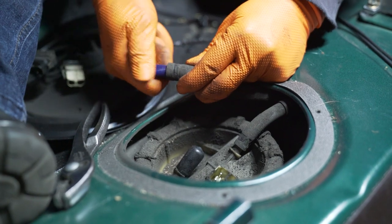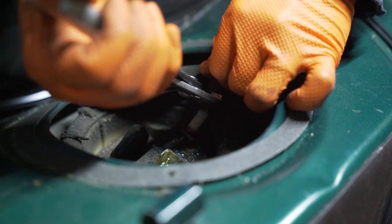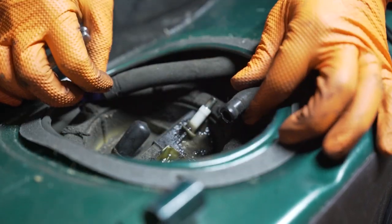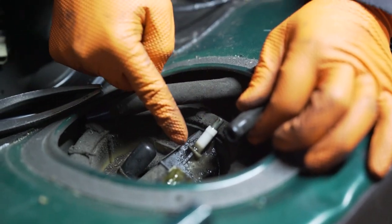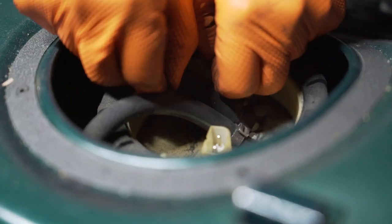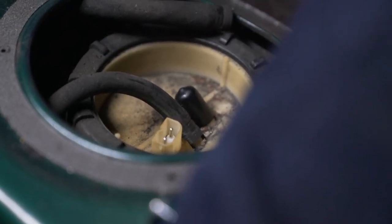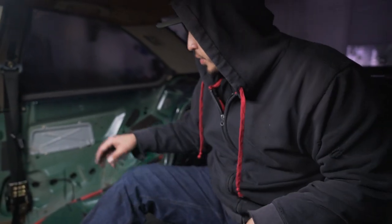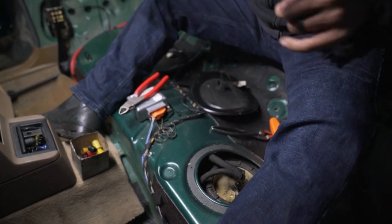Make sure nothing gets in there. Next hose — same thing, side to side while you pull. There is a piece of metal in it that helps reinforce it, but it can break at the base — I've done it before. Now that you have the three connectors and the hoses removed and plugged, it's time to go to the bottom of the car.